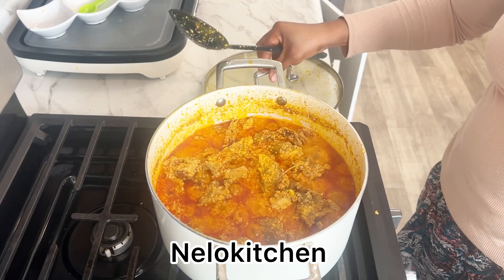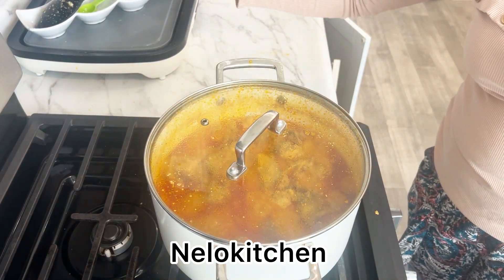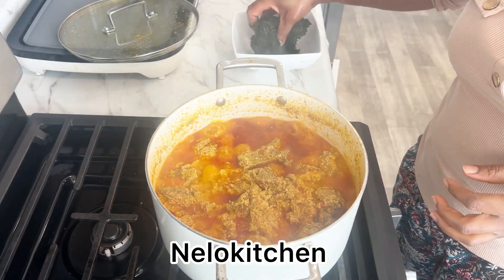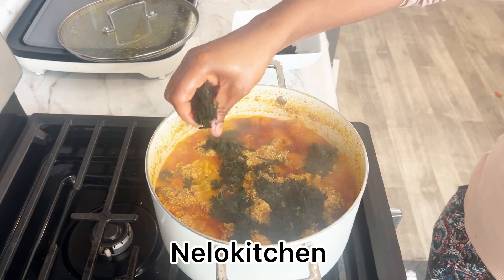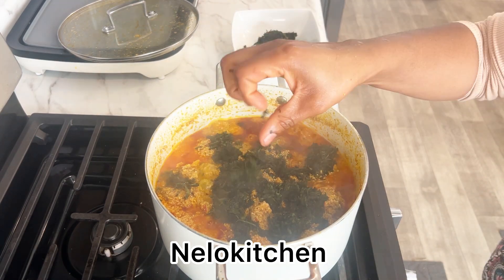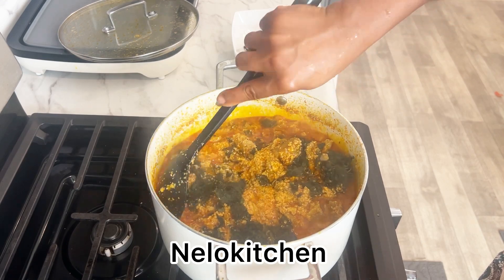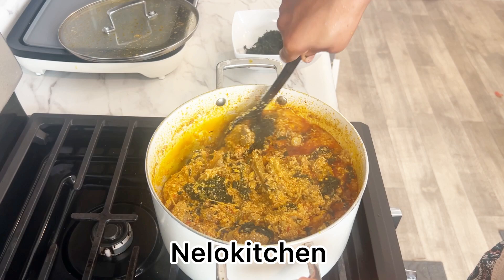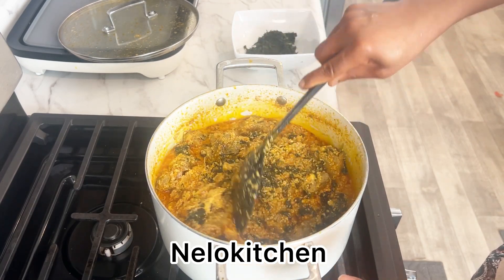If you haven't liked this video yet, go ahead and give me a thumbs up, subscribe and come back for more. We are going to add the vegetable — I use unubu, which is bitter leaf. You can get that in an African store if you are in the diaspora, or from the market. Go ahead and add the leaf, and voilà — your soup is ready.